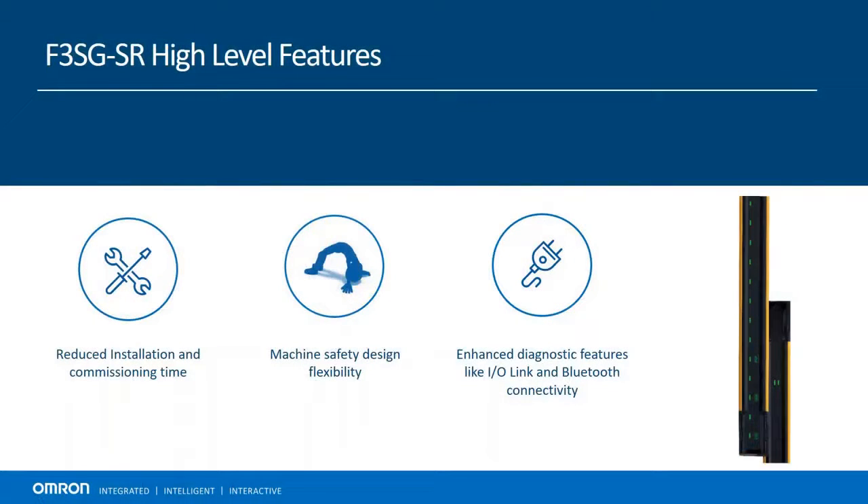I'm going to be doing that by giving a brief overview of key features, as well as going into the configuration and modification tool, the Intelligent Tap. Starting with high-level features and benefits, it's been designed to reduce installation and configuration time, give customers ultimate flexibility in their machine safety designs, and maximize machine uptime with enhanced diagnostic features.